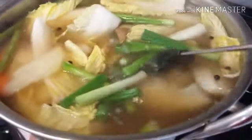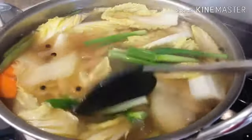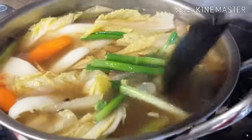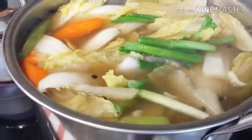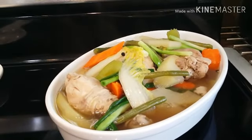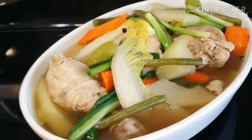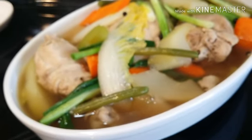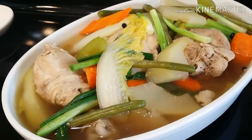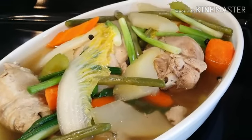We're just going to leave this one for about 5-10 minutes and then I'm going to show you guys the finished product. This is our chicken soup with papaya. I also mixed in other vegetables like the beans, Chinese cabbage, carrots, celery, and other things.